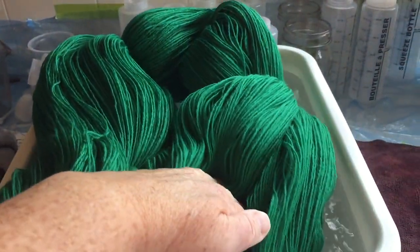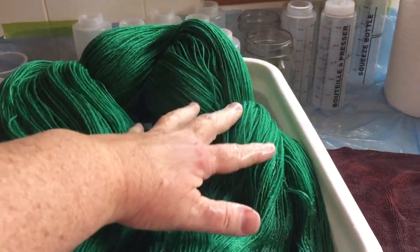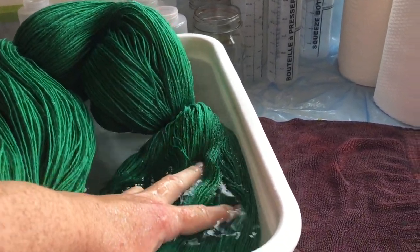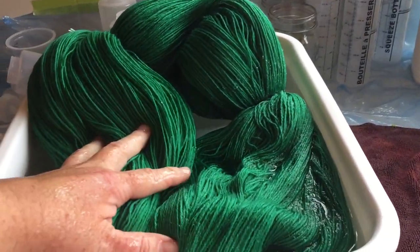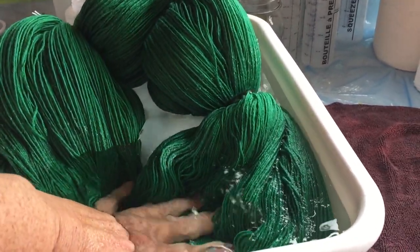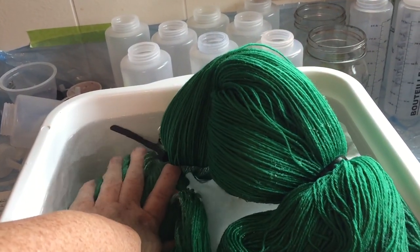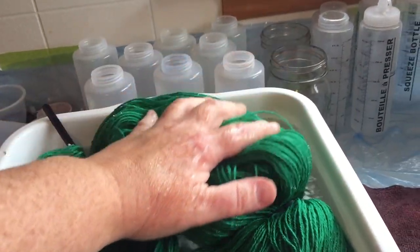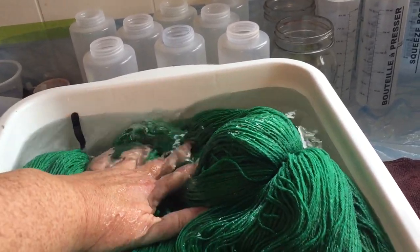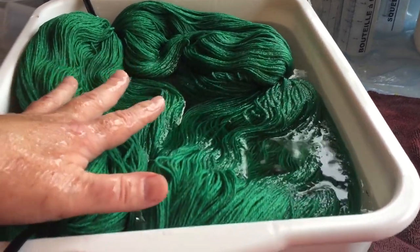Okay, it's gonna fit. This is warm water. I like to use fairly warm water because it opens up the scales of the wool so it takes the dye more readily. We're going to soak this quite thoroughly for probably at least an hour before moving it into the pot.